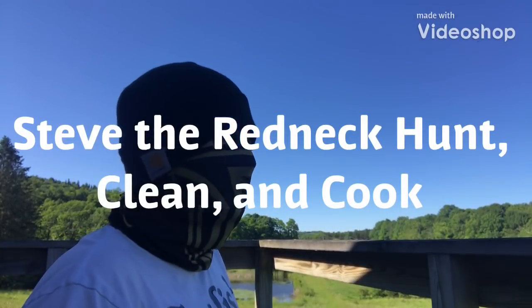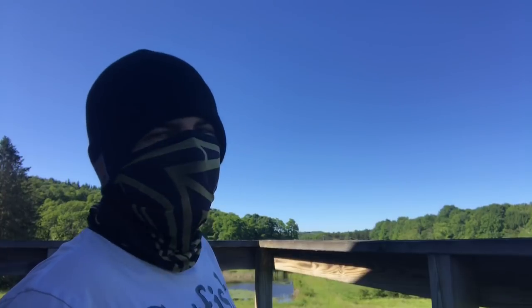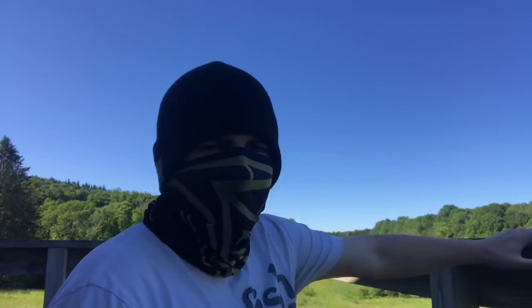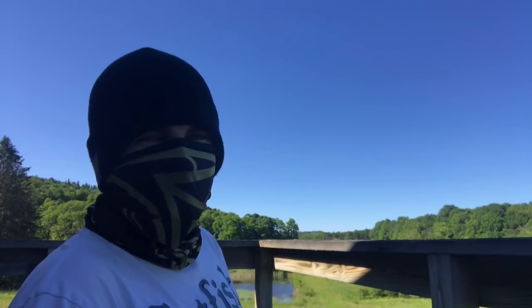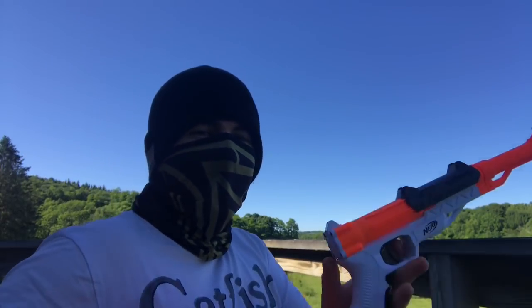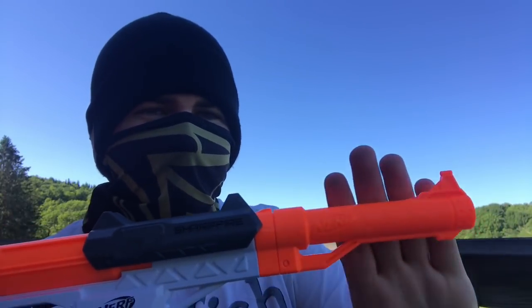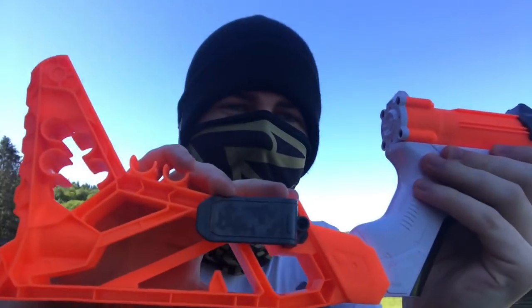Hey guys, it's your boy Steve the Vlogger, and you know how I like to spend my free time while I'm living out here? I spend it in my hunting stand — this beautiful thing right here. I sit up in a tree and I wait for wildlife to walk by so I can shoot it with my amazing Nerf Sharpfire weapon here, with the custom barrel attachment and the detachable stock.